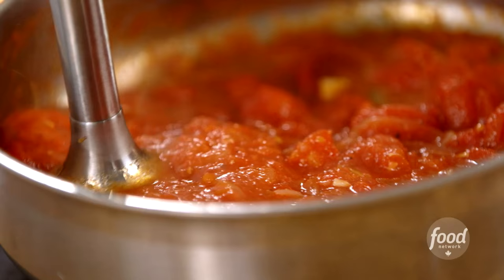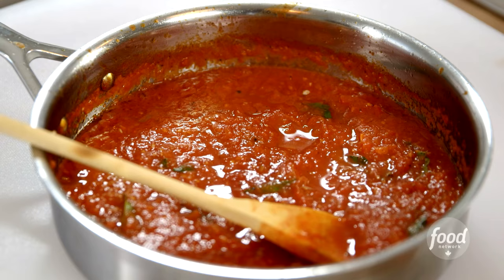I want to share with you my recipe for a San Marzano tomato sauce. This basic tomato sauce is what you would use on any pasta. This is sort of one of the building blocks of the Italian kitchen, so let's get started.